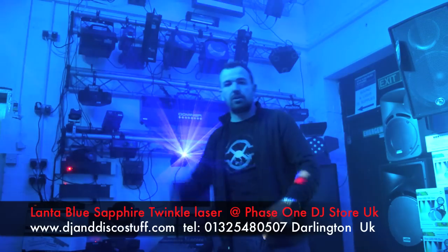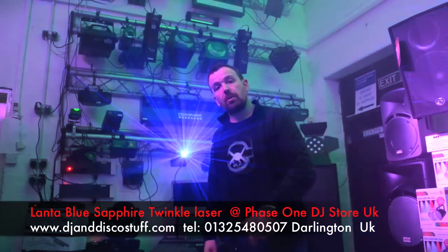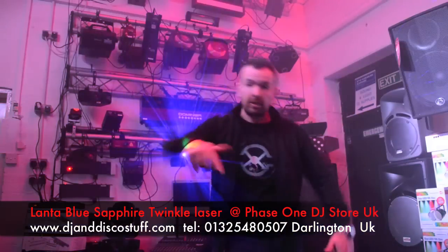Click the link in the description and it will take you through to the item on our website. Click the link.